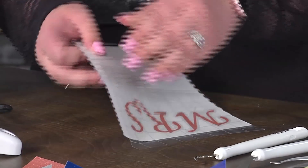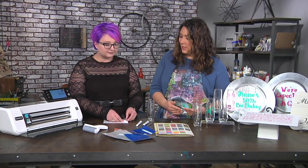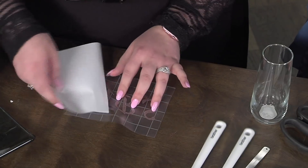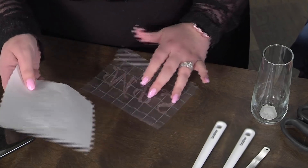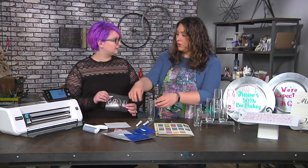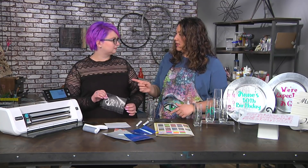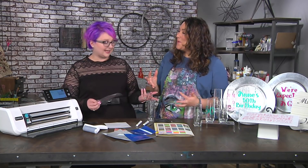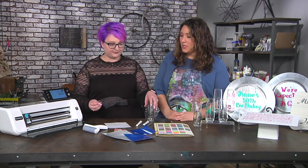I've been known to use a scraper tool, a credit card, a hotel room key — anything to really get your pressure on. You can see how easily you can just remove that sheet. What's interesting is I always used to peel the tape from the backing, but seeing how much easier it was to peel the backing from the tape — because it sticks to whatever's on the bottom — that's such a small tip but a big difference. It really works.